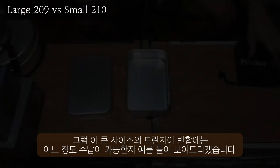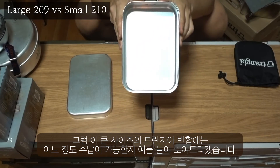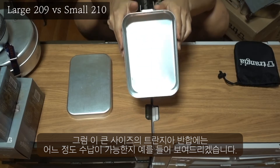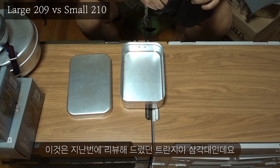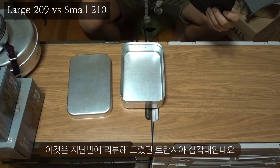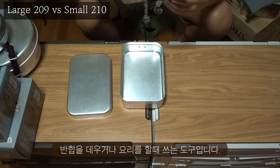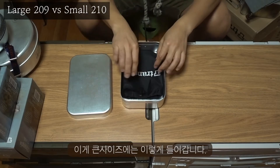Then, the big size of the trans-sensile is the size of the trans-sensile. I'll show you how to get rid of the trans-sensile. This is a trans-sensile — I'm going to eat a little bit more. It's a big size.